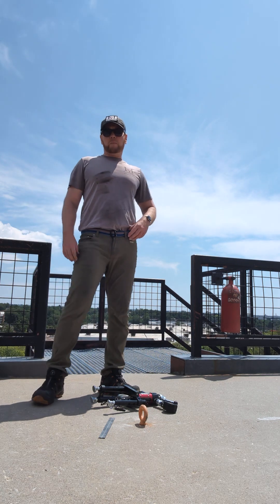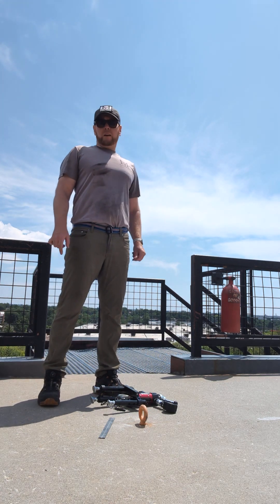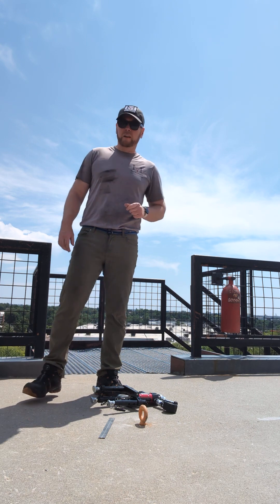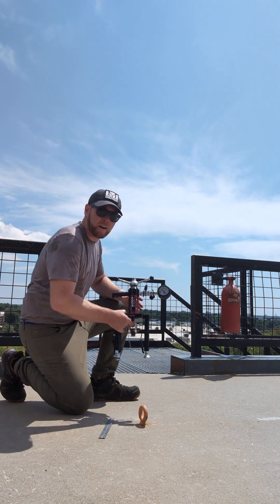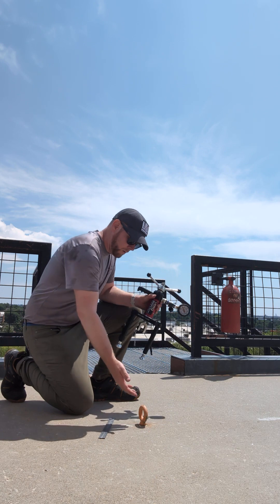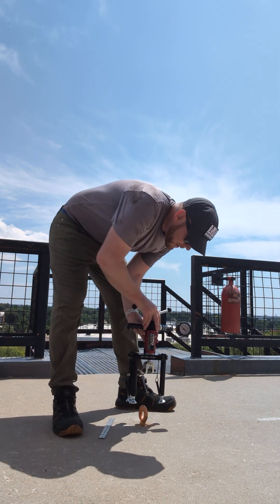Howdy, I'm Eric with MasterPoint Rope Access Solutions. Today we're out at the Colorado Springs High Angle Ropes course training tower testing some anchors. I'm going to show you how to do that. We've got our Vera 5000 — this is going to be our primary anchor tester that we're pulling in straight pull on these anchors.